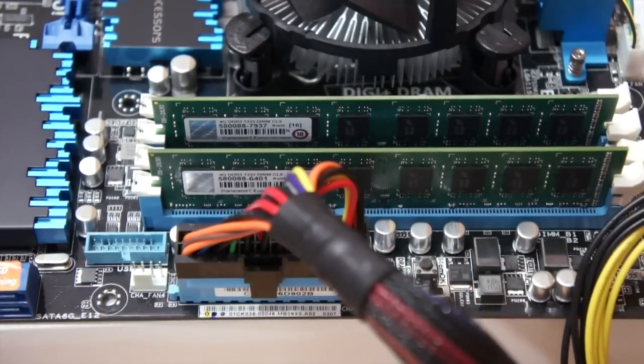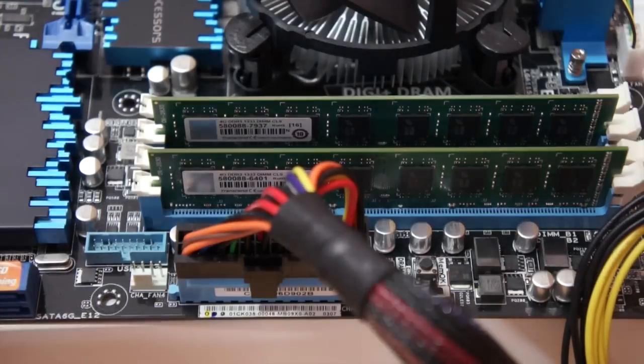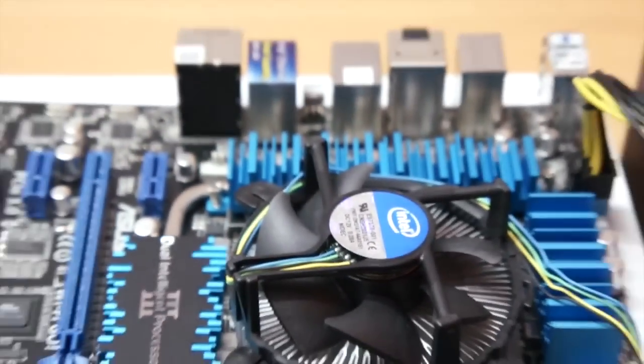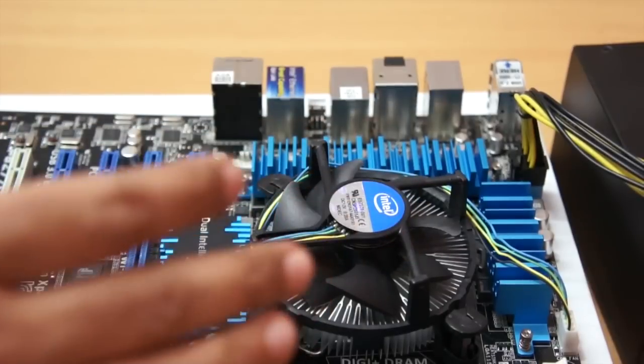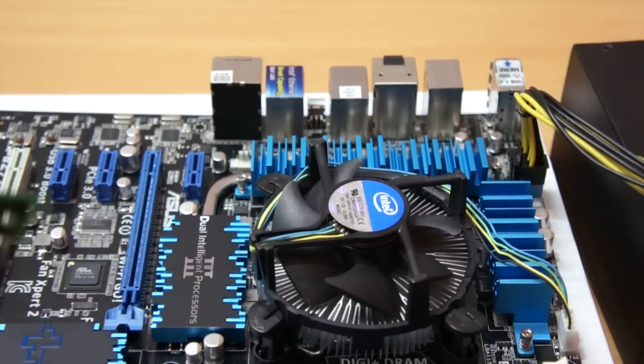That's how easy it is to install RAM. Now we have installed our RAM and power is connected. We can connect a monitor because this is an LGA1155 socket and we're using a Sandy Bridge chip that has integrated graphics, so we actually do not need a dedicated graphics card.